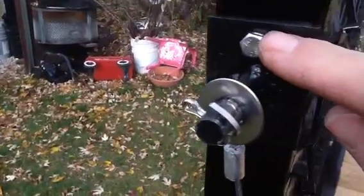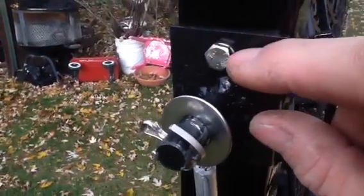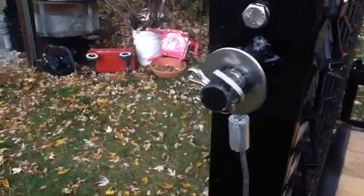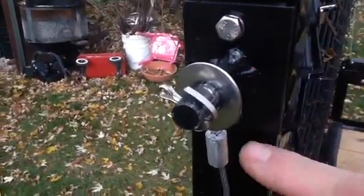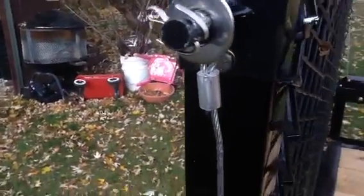I tapped it through here — so this is tapped. Instead of putting a through bolt all the way through it, I just tapped it in two spots. You can see the other bolt there. Lock washer, that's it.